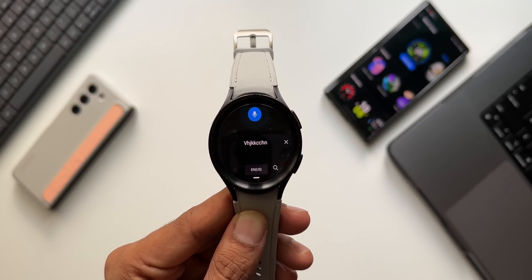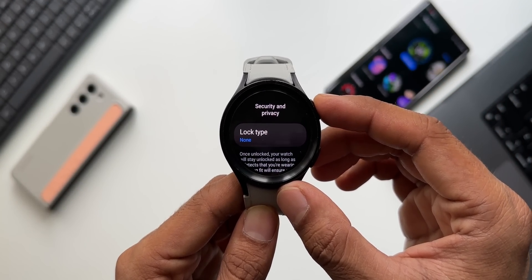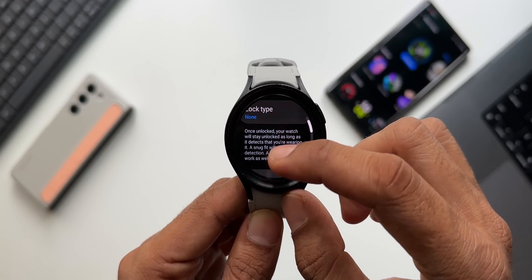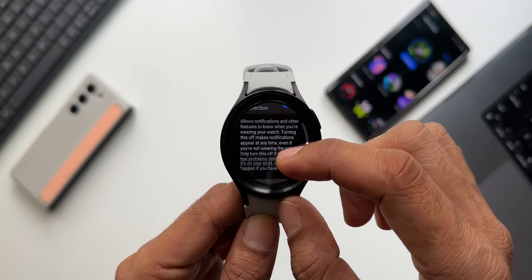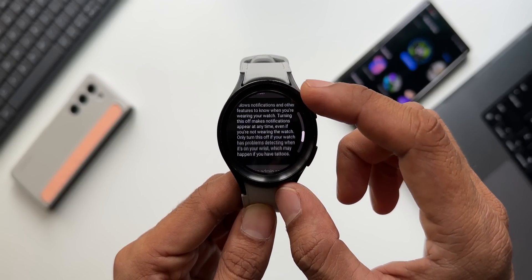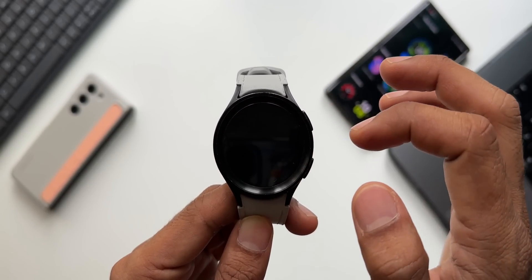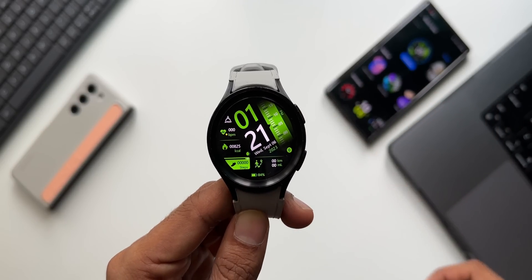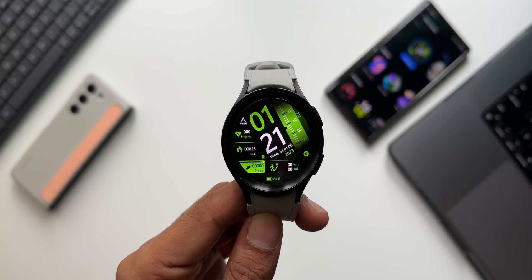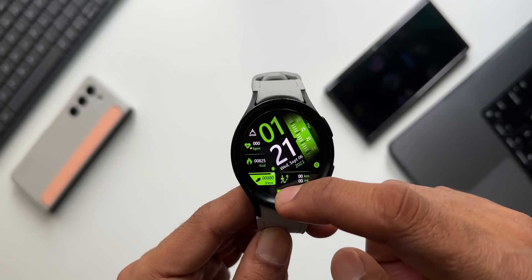Samsung has added an important security feature on Galaxy Watch 4, 5, and 6: setting a PIN or pattern that must be entered after a factory reset. If your watch is stolen and somebody factory resets it, the thief will have to enter the PIN or pattern to access or start using the watch. That's a very important security feature.